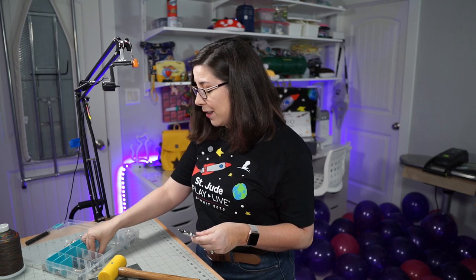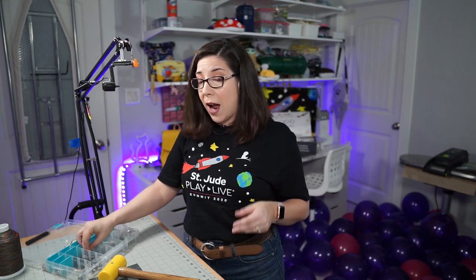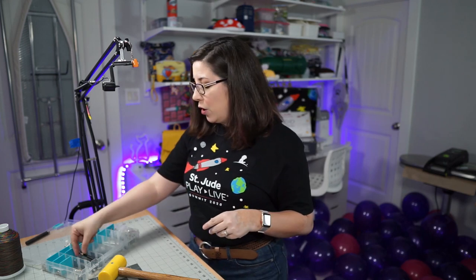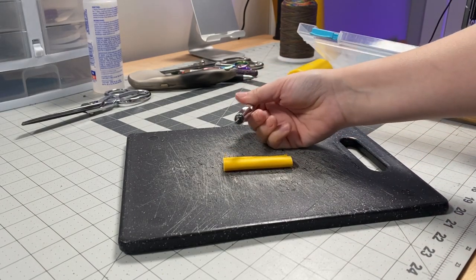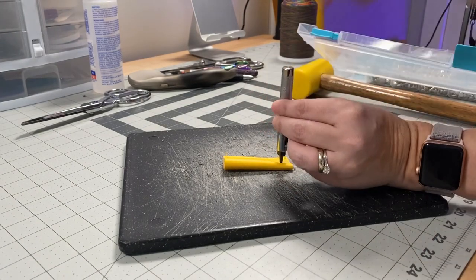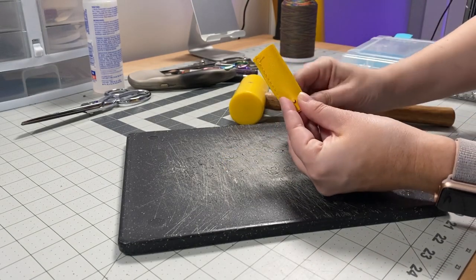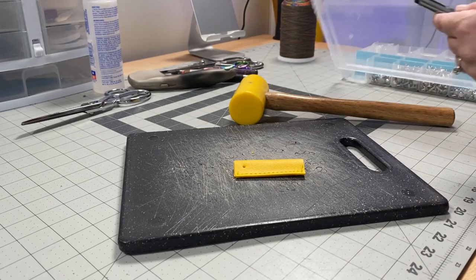If you like hammering things or the satisfaction of creating holes by beating them to death, you can purchase kits with interchangeable heads — I'll link all of this below. I do a lot of my shopping for leatherworking tools from Tandy Leather, but you can also find these on Amazon. You're going to want the smallest hole size. Place your piece of work on the cutting board, carefully place the punch where you want the hole, take your mallet, and hit it once or twice.